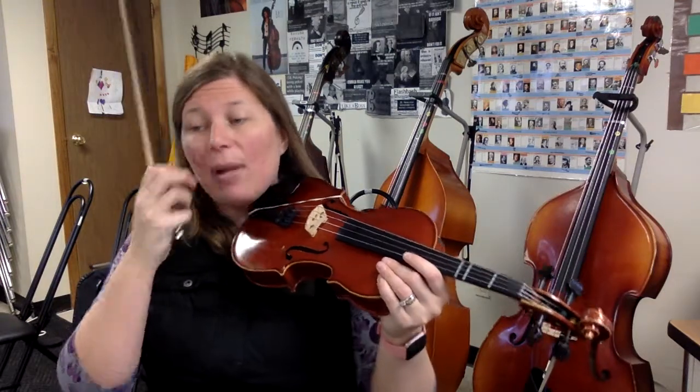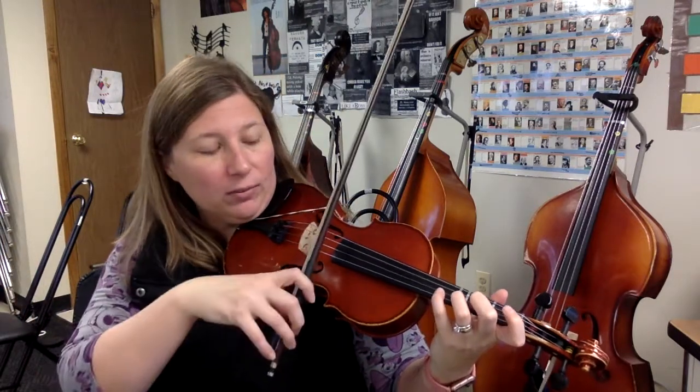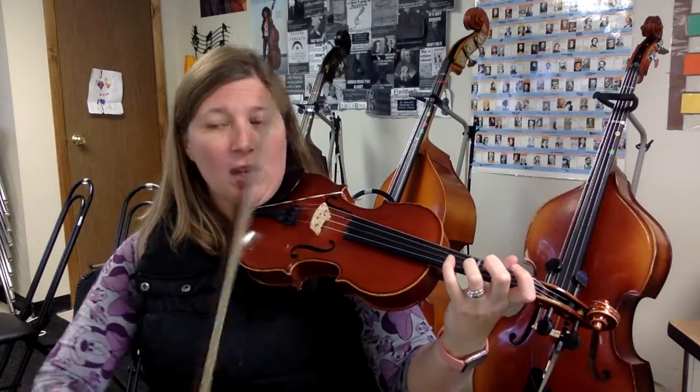We have some slurs to practice, so please look at measure 11. You have A-G-E. My recommendation for the A-G is to do your A on the D string as a fourth finger, and they're both in a down bow. Your other option is to play G with open A — open A, then rock over to G. Whichever way you want to do it is fine, but they both have to be in a down bow, from frog to tip.